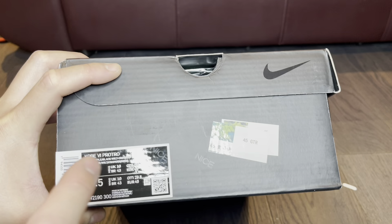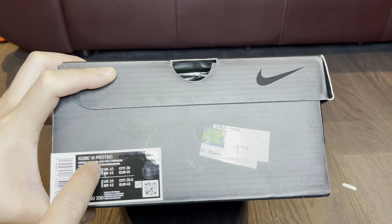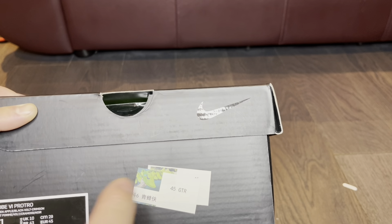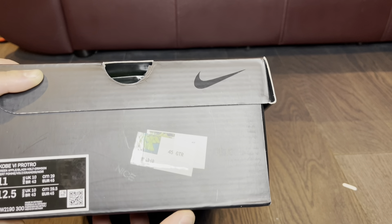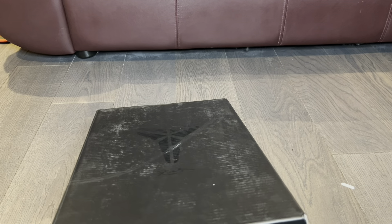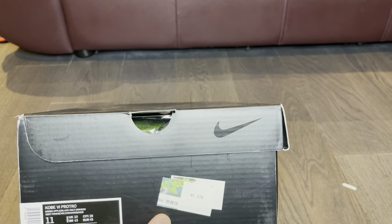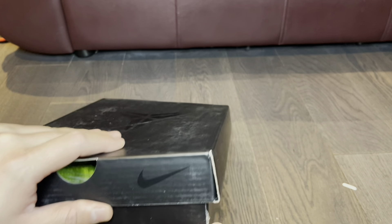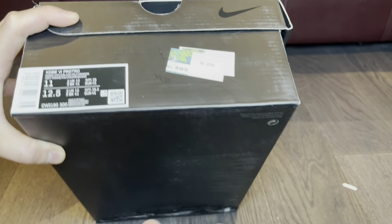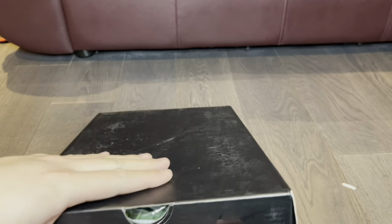These are the Kobe 6 Pro Tros in Green Apple, Black, Volt, and Crimson — you guys already know what these are. Here's a picture of them: they are the Kobe 6 Grinches. I absolutely love these shoes ever since they came out back in 2010 or 2011 — the OG Christmas release. These are super iconic and super rare to get at retail, going for crazy money for the authentics.